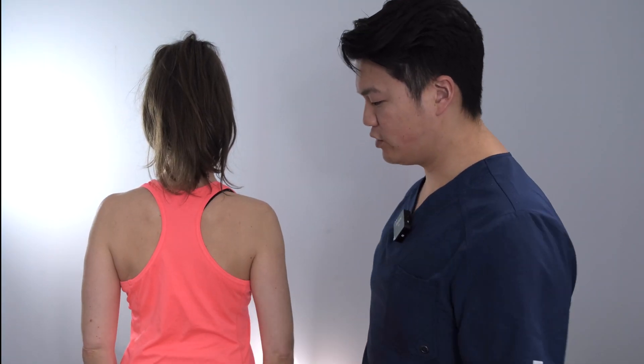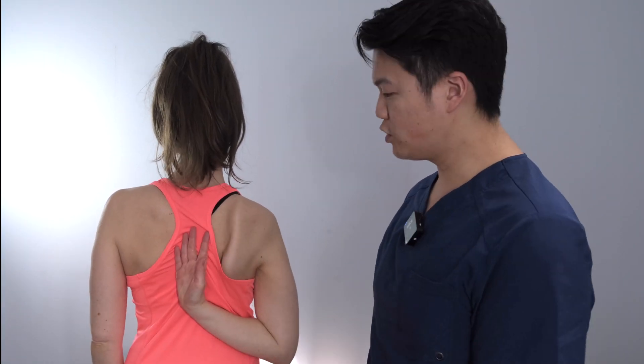Now external rotation — tuck your elbows in, keep them tucked in and turn outwards. Measuring with my goniometer as I go along. Now internal rotation: face the wall, relax your arms, and how far at the back can you reach? Measuring along the height of the spine.